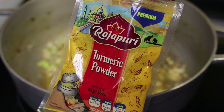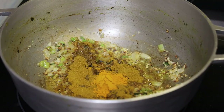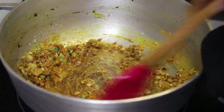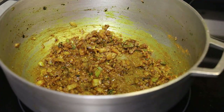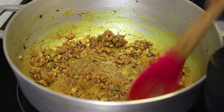I'm also adding in some turmeric powder, which is totally optional. Mix that in and toast for about one minute. Drop your heat to low — you don't want to burn the curry.